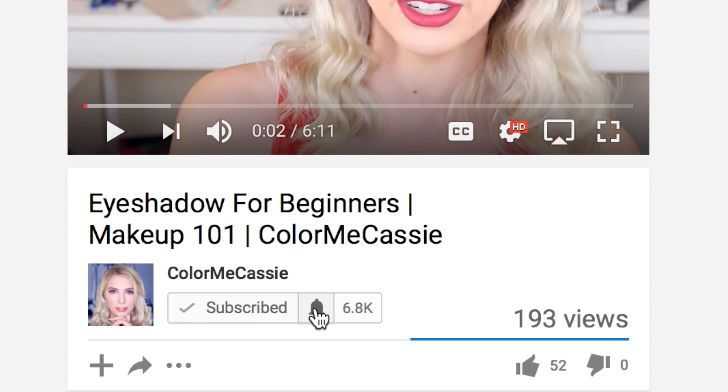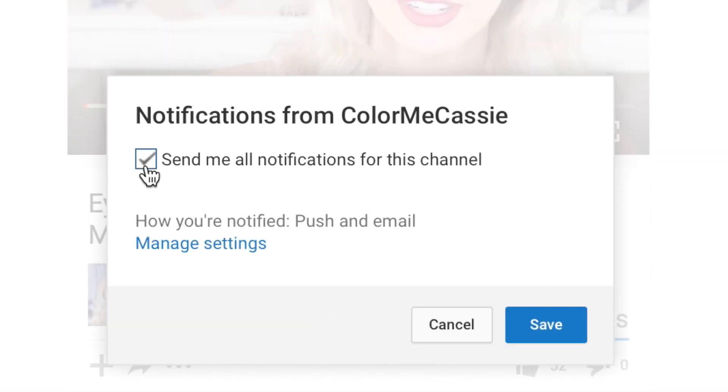So guys, this is the finished look using all products from my July boxes. If you like this video, make sure you give a big huge thumbs up. And if you want me to continue doing these videos where I use products to create a makeup look from my last month's subscription box unboxings, then let me know in the comments down below so I know to keep doing these types of videos. If you have not yet subscribed to my channel, make sure you do so by scrolling down and hitting that red subscribe button, and also make sure you hit that little notification bell so that you get notified every time I make a new video. I love you guys, and I'll see you next time. Bye!